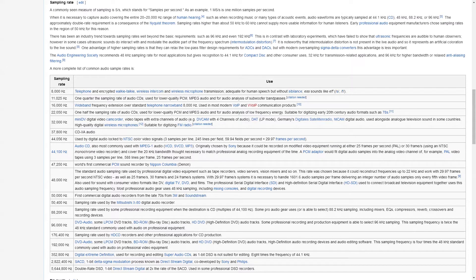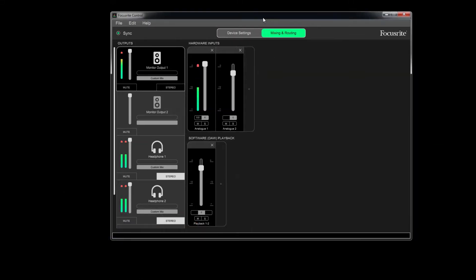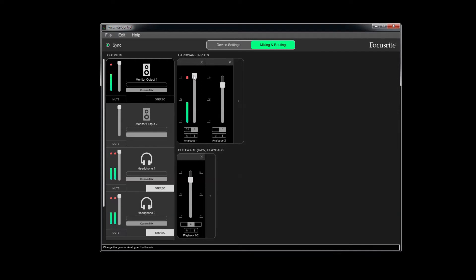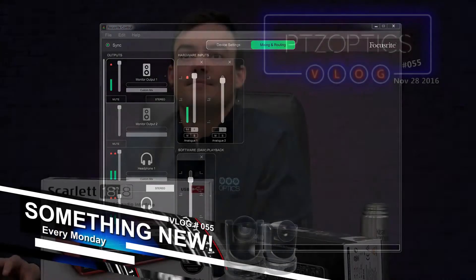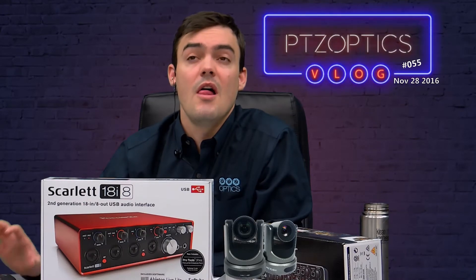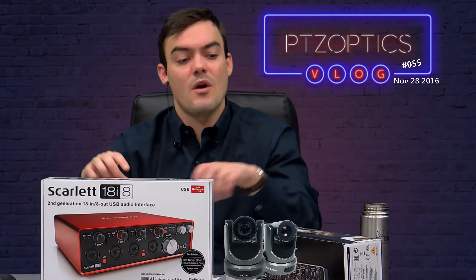The last thing I wanted to show with the Focusrite is that it also comes with companion software. Right on your PC you can change the hardware inputs up and down and edit things — I think that's a really nice feature. I'm not going to do a full review of it, but it's a cool little addition.